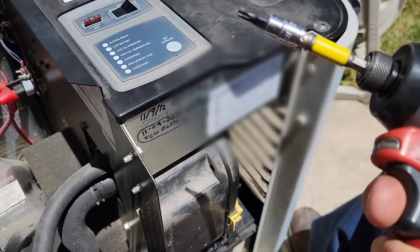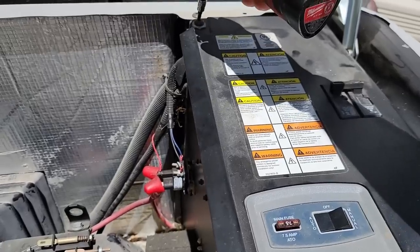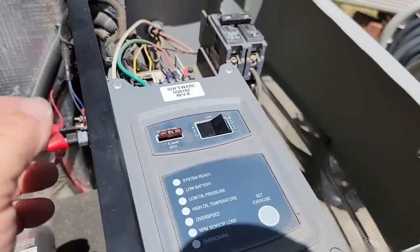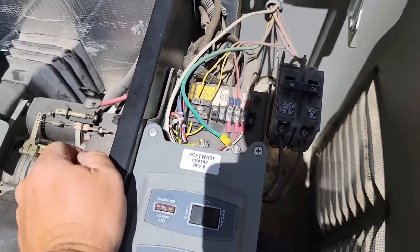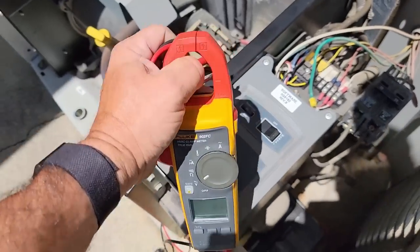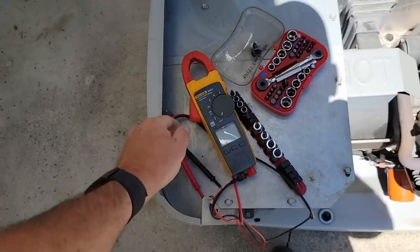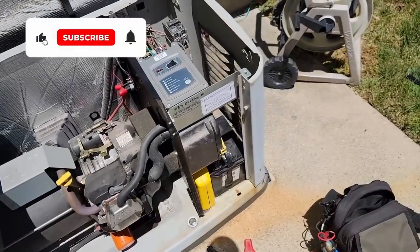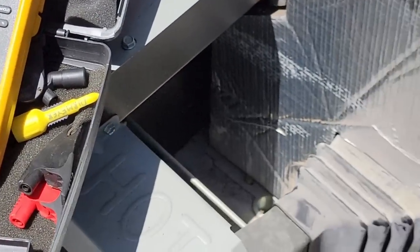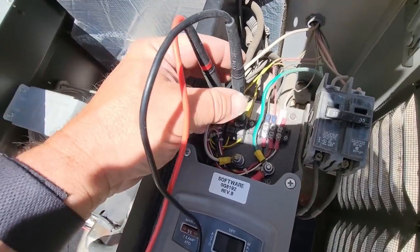Got our little adapter there. Looks like we need a T27. Go ahead and get that apart. Let's pop that off. So the first thing I'm going to do is check my L1 and L2 coming into the generator. I'm going to grab my other meter. This meter is made for AC rough measurements; it's not really made for delicate DC and anything else.